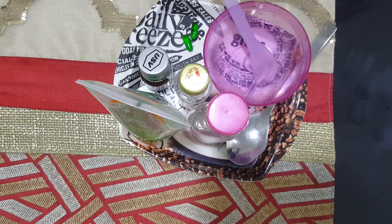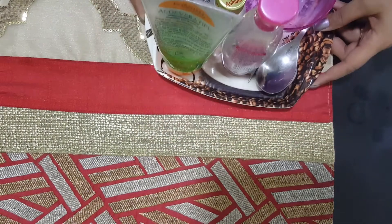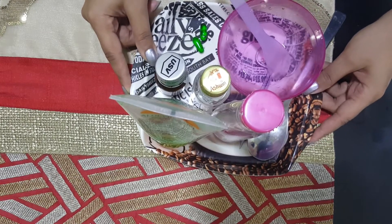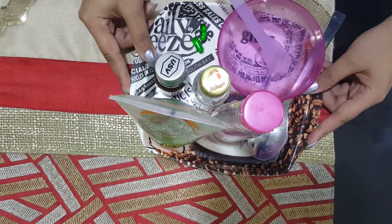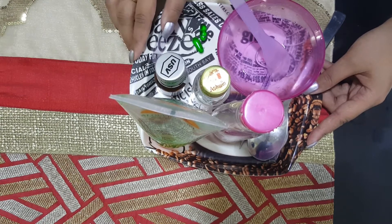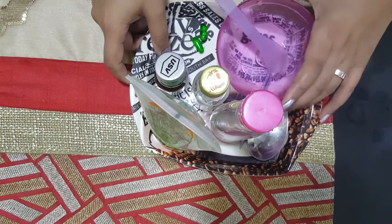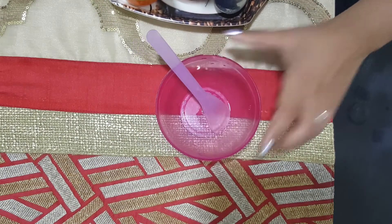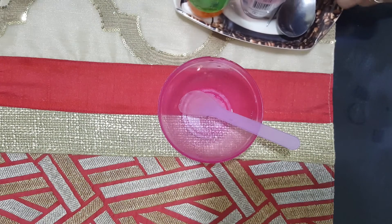To start with the video today, we need some basic ingredients because we don't want to make expensive serums that we cannot continue for long. So this is very basic ingredients that I will be using today. I'll show you all the ingredients. First of all, we need a clean bowl like this, and a spatula to mix it.